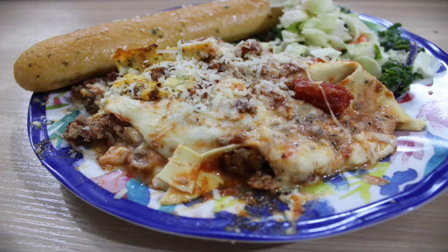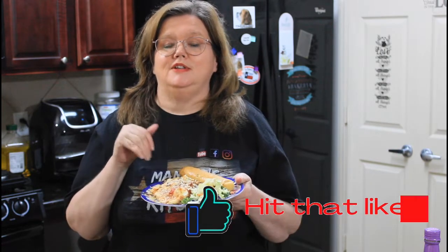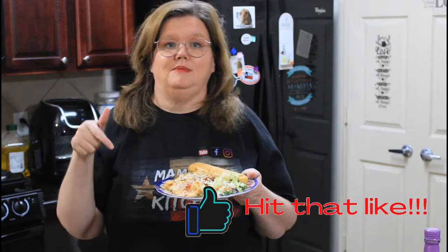Hey everybody, welcome back to Mama Z's Texas Kitchen. Today we are making lasagna in the air fryer — 25 minutes and it's done and bubbly and amazing. I hope you love this recipe. Be sure and give me that thumbs up, leave a comment, all that fun stuff because that really does help me. And let's get started.